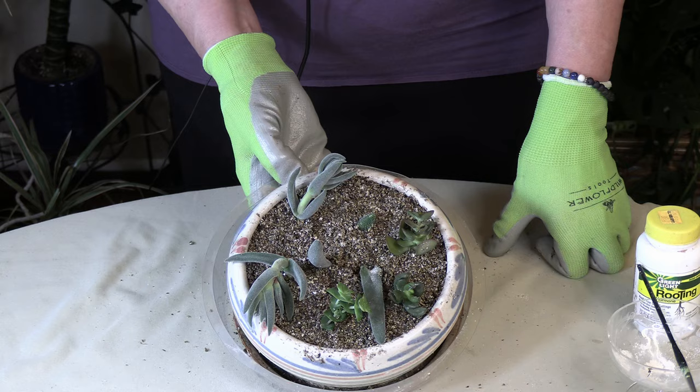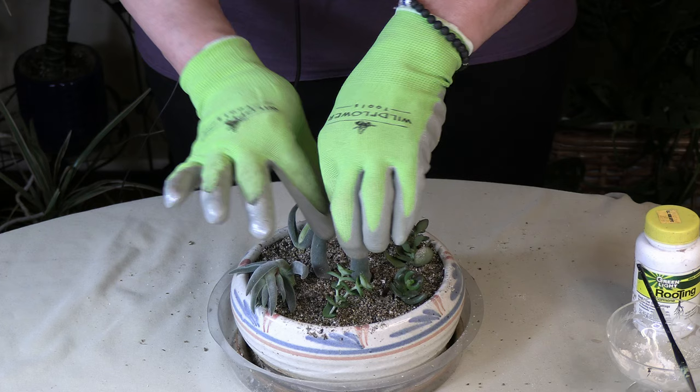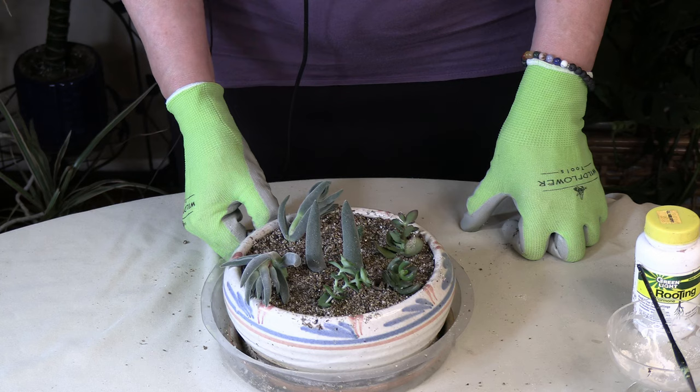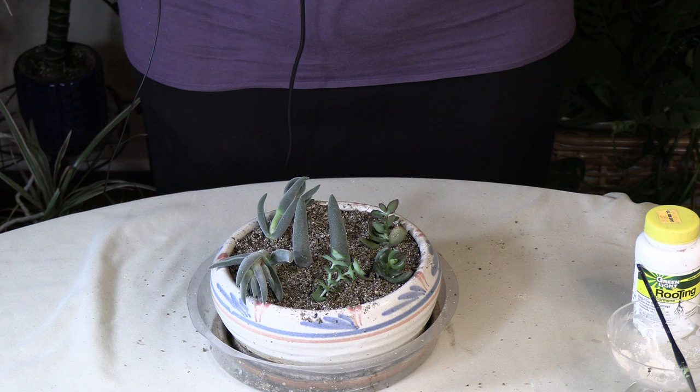So there you have it for propagating succulents. See — that one did fall because I didn't have it in very deep. Like I said, if you have problems with some of them being a little unwieldy, a toothpick next to them will not hurt and will actually help them stay straight and stay in. Thank you for stopping by today — please leave any comments about indoor gardening tutorials you'd like to see, and remember to like, comment, subscribe, and share. Check the bell if you'd like to be notified when new videos are released.